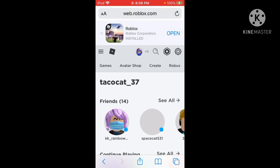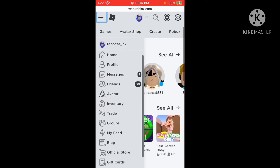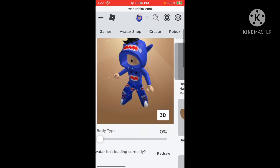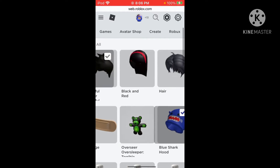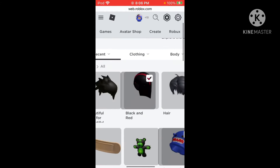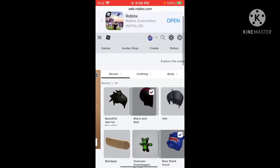Then it should bring you to this. Click the three little bars at the top, scroll down and click 'Avatar,' and you should see your avatar right here. You see how we only have one hair — we can't put both of them on.